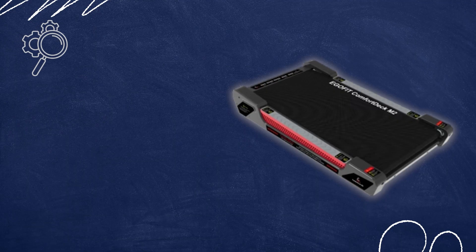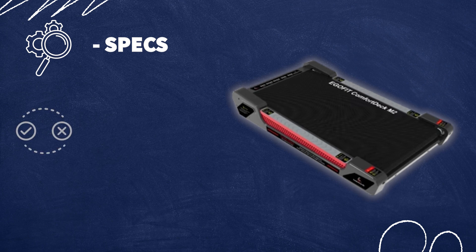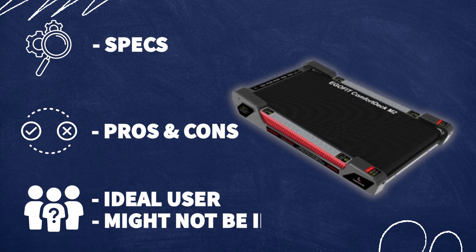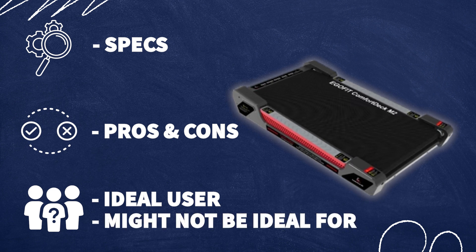Just to give you guys a layout in case you want to skip to a certain section, here's how this review is going to go. I'm going to first start off by talking about the specs, then move into some pros and cons, and lastly share who this treadmill would be ideal for and who it might not be ideal for. Let's go ahead and dive in.